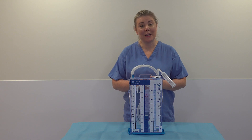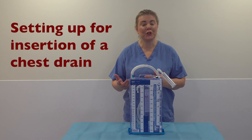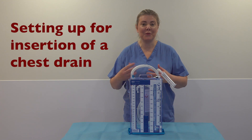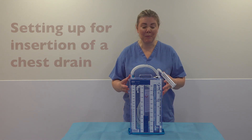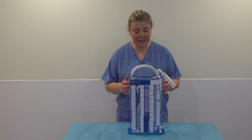We're going to demonstrate how to set up an underwater seal drain. Often when the doctor is inserting a chest drain, we'll be setting up the bottle. This is what your underwater seal drain looks like.